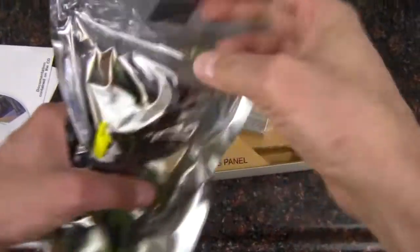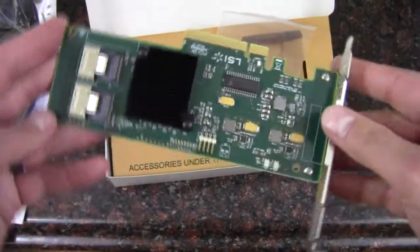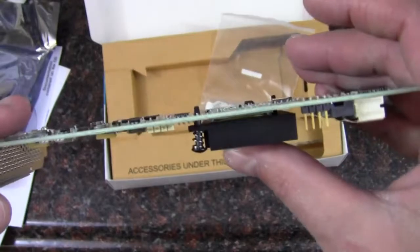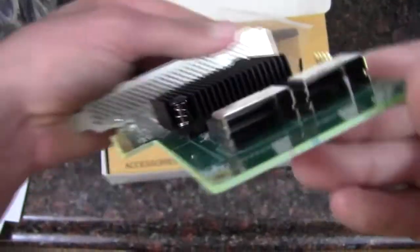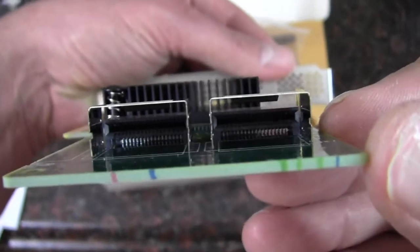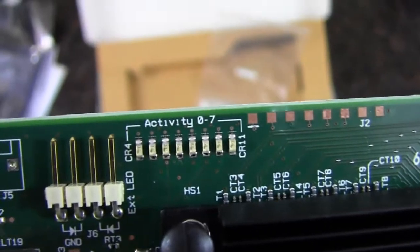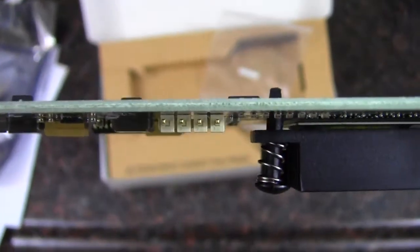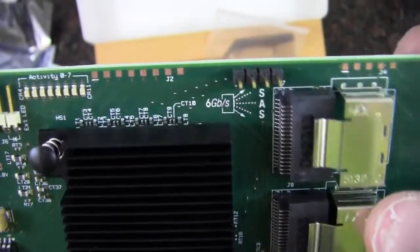Taking a look at the card itself — it's actually relatively small and light, and it doesn't have a lot of extra features like a built-in fan, although there is a heat sink. In the system I'd recommend having a fan nearby just to move some air across those fins. We can see the 8087 Mini SAS connectors, and there's activity lighting for each of the drives. There's also another connector there — I wonder if that's for chaining more cards together. I don't know offhand, honestly.